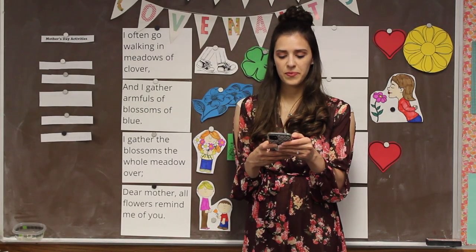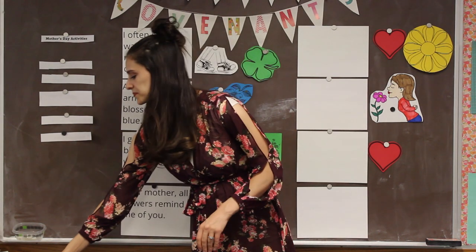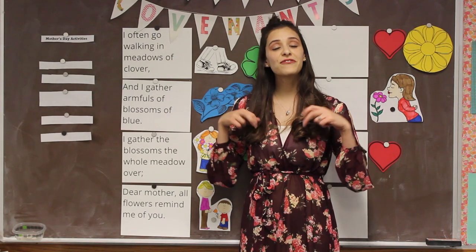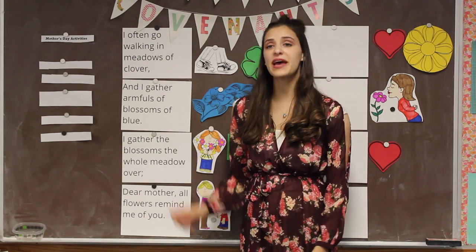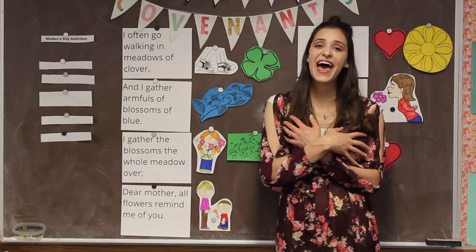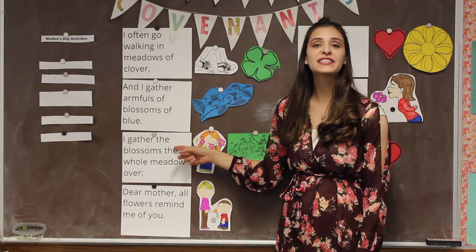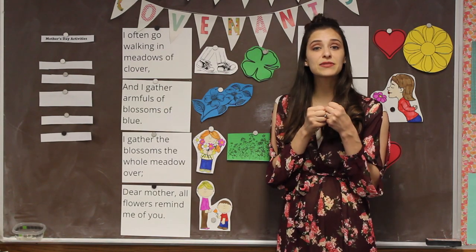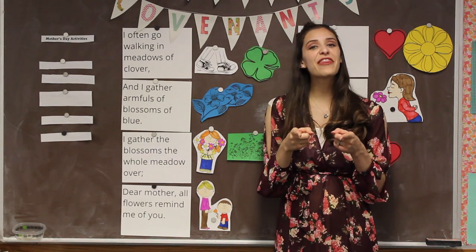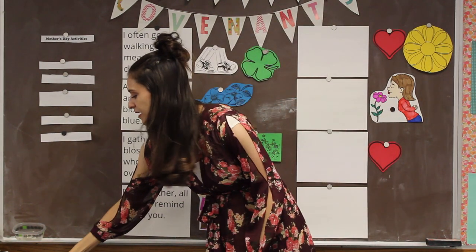I often go walking in meadows of clover, and I gather armfuls of blossoms of blue. I gather the blossoms the whole meadow over. Dear mother, all flowers remind me of you. Awesome! We'll review that again in a little bit.